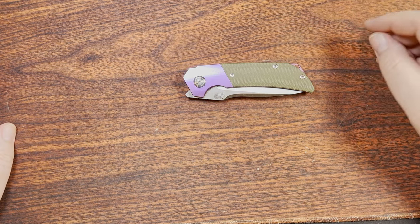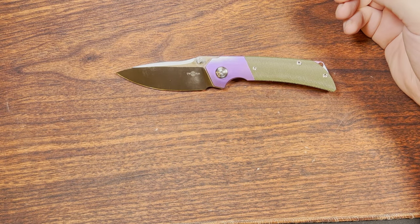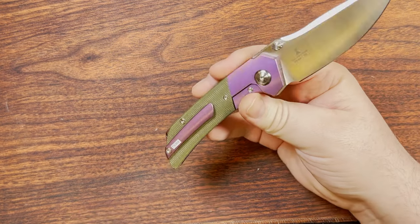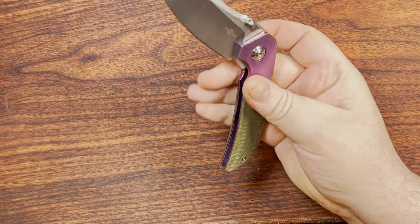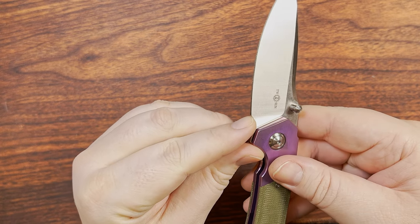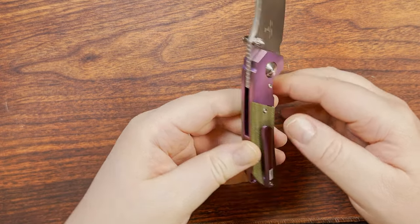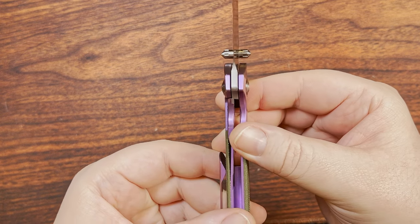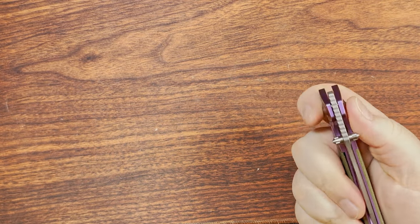I really like this knife, as you can probably tell from the tone of the review. However, a couple of things are a detriment — the pocket clip mounting, I'd like a little more lock bar clearance, the plunge grind could be better, and the thumb studs stick out a little too much — like Alfred E. Newman's ears if you're familiar with Mad Magazine.